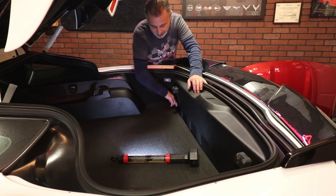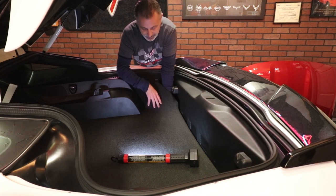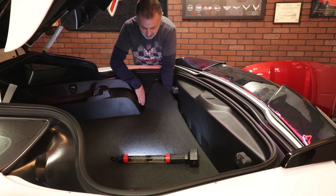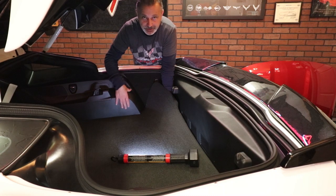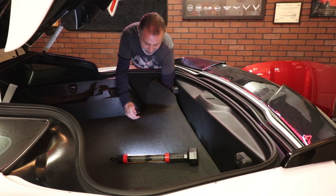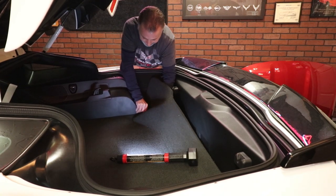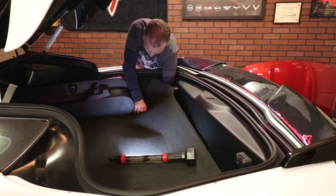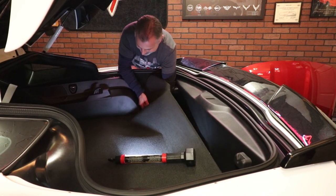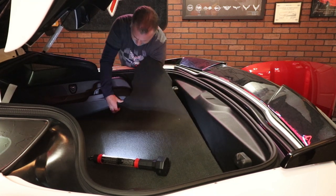The battery is located here in the very back corner of your C7. It doesn't matter what model it is — they are located right here underneath this carpet. You don't want to just pull straight up because you're going to end up tearing the carpet, because the carpet actually goes underneath this skirting right here. Get your hand underneath the carpet and lift up.